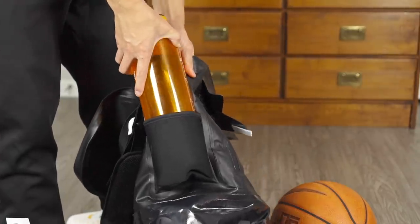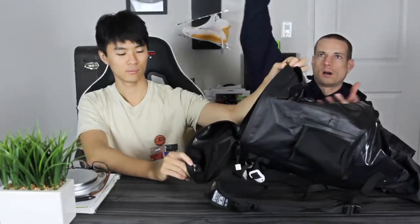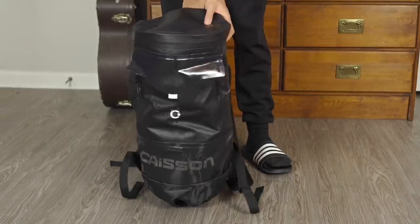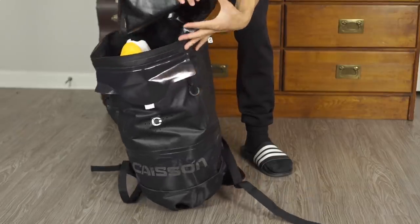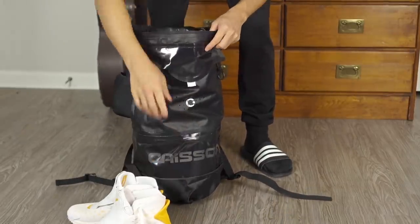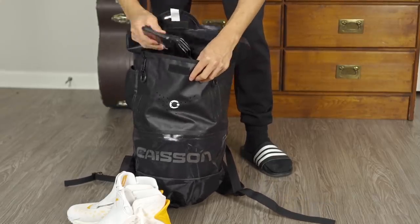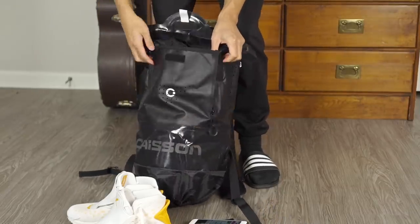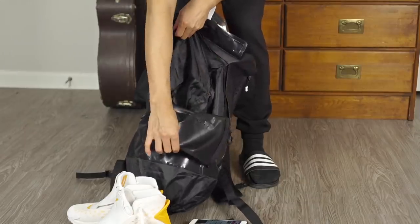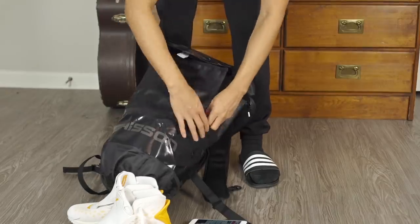You do have a water bottle holder here. Donnie, you use this — what do you do? I just put my shoes in vertically, and I can fit a pair in there for sure. I could probably fit three shoes, but what am I going to do with three? For normal size shoes, you could probably put two to three pairs in there if you wanted. And then I just use this compartment for my other stuff and it's still separated — so you can use it either way.